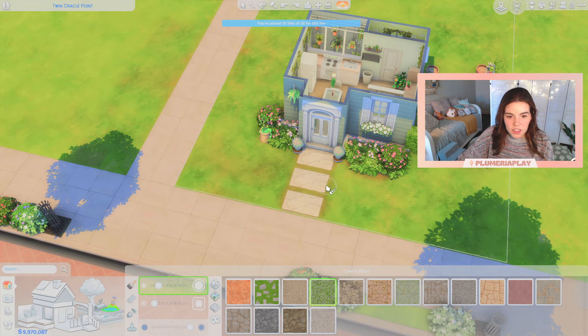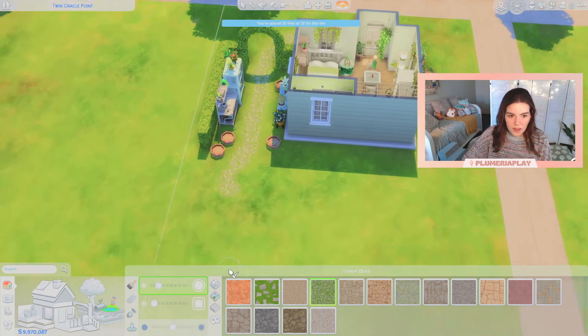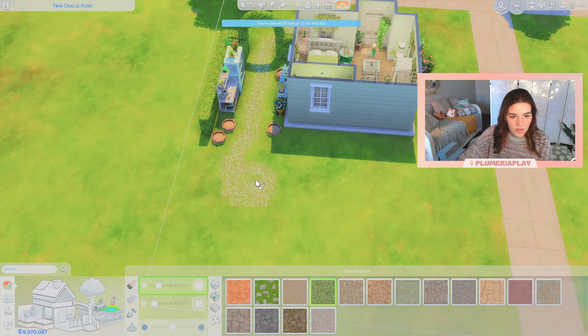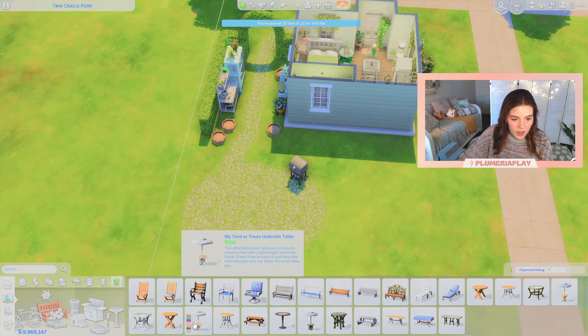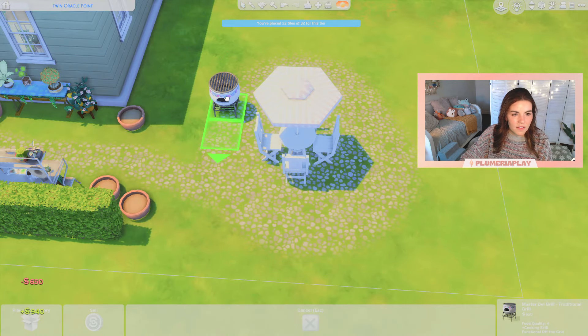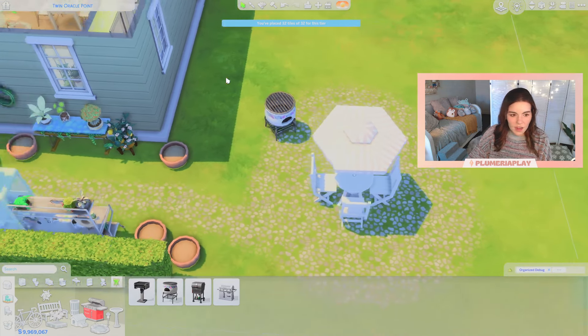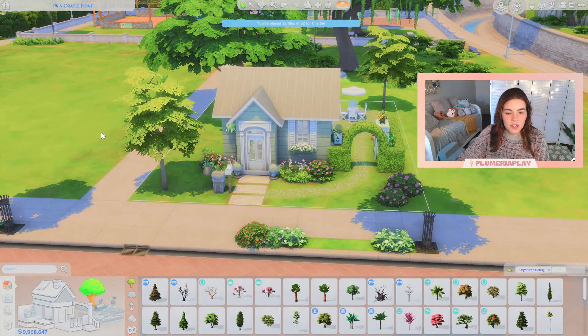I'm going to grab this pebble stone path and snake it through to the garden area, then run it right through and create a big patch over here. We can put a little outdoor table and a grill outside. Let's use this grill instead — it fits the vibe better with those plants wrapping around the top. And then just to fill out the lot we'll find a really big tree for this corner. I peppered a few little trees around and also added some bushes up front just to fill out the space a little bit more.